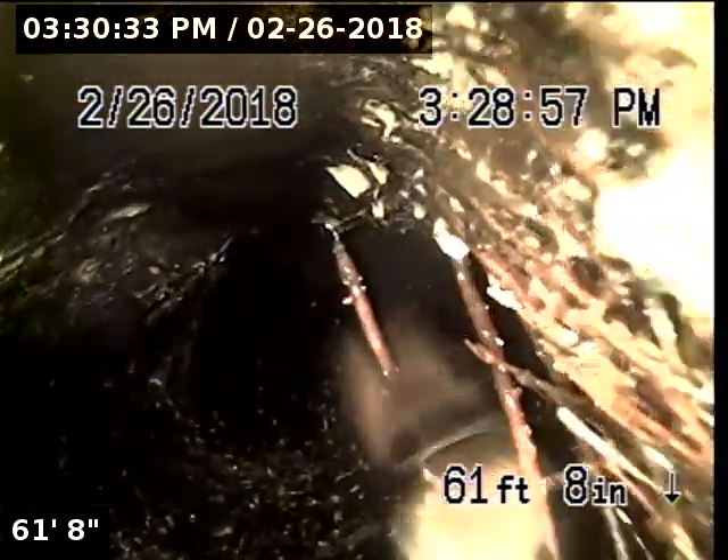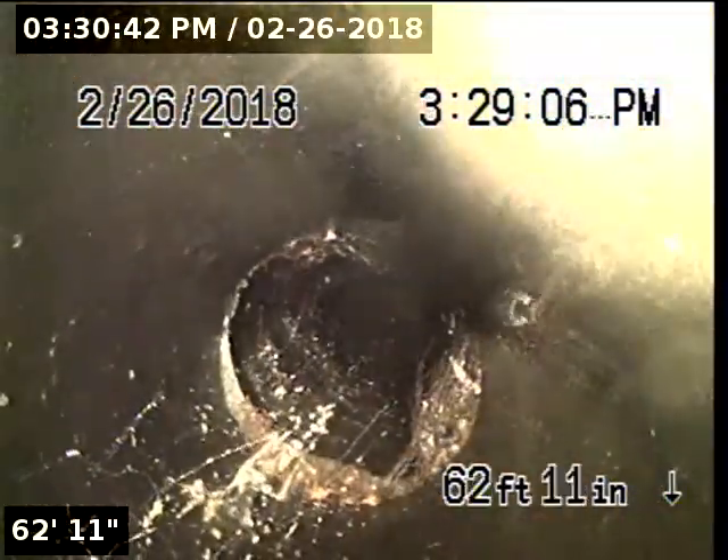At 59 feet 9 inches, we've entered back into ABS. At 61 feet 8 inches, we have a mild going on moderate root intrusion, and at that root intrusion it transitions back into Orangeburg.